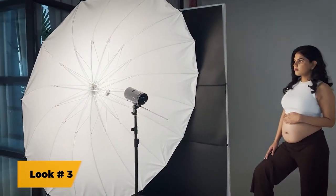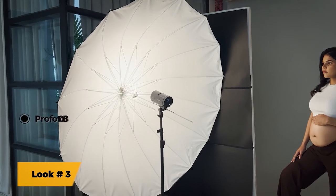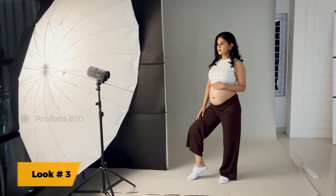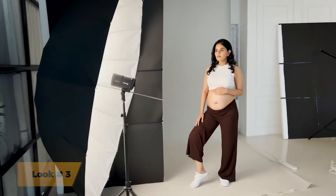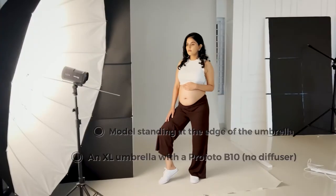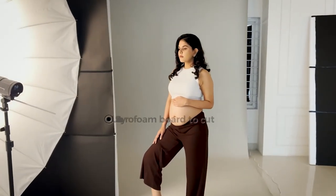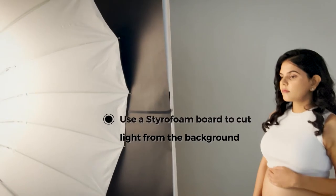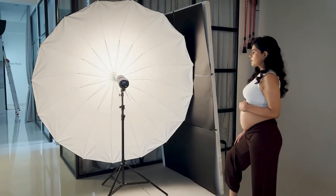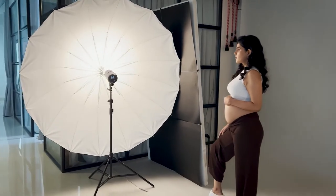For look 3, we've got the same Profoto extra-large umbrella with the Profoto V10 and we have the model. Note how the angle of the umbrella stands — it's not directly pointed towards her but it's actually pointed away towards the photographer. And I've cut the light again from the backdrop by simply placing this go-between, the styrofoam board. So let's see what this one looks like.